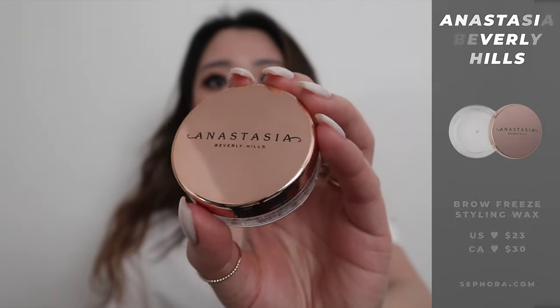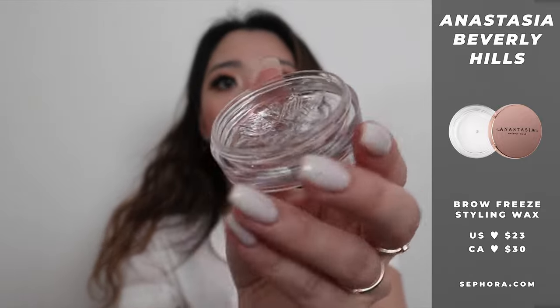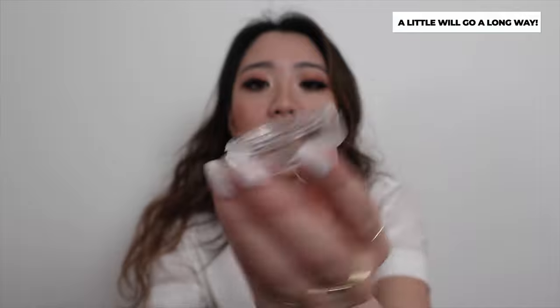I'm gonna show you guys the two products that I use mostly. The first product is the Anastasia Brow Freeze. This is what the product looks like in terms of the packaging, and when you open it up it just has this clear brow look. You can get this at Sephora, and a little goes a long way, so I've been really liking this product.